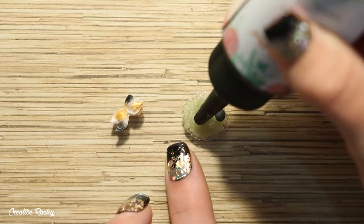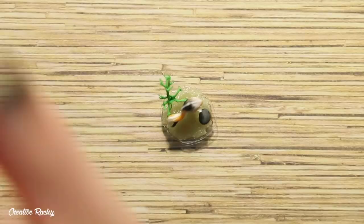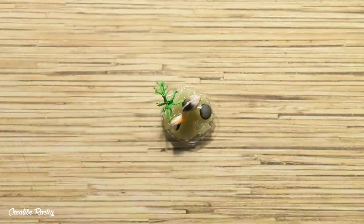Once the bottle was done I then pretty much did the same thing with the fishbowl, except instead of the black deco sand I used sand I bought from Kmart, and I decided not to add any oil into the bottom and just leave it as it was.